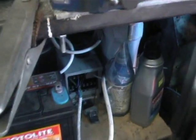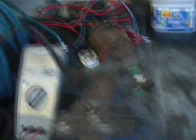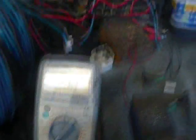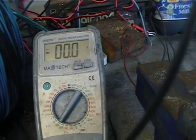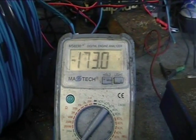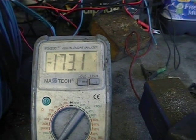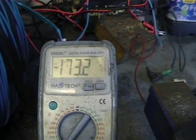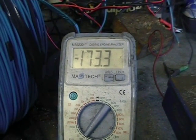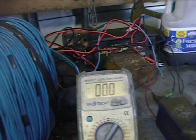I am going to turn on the plant now just to see what the exact output voltage is. I don't actually know to be honest — I am just taking an educated guess. Oh, that is interesting — it is up around 173 volts. That would be the open circuit voltage. So that is much better actually; that will give us a better representation.